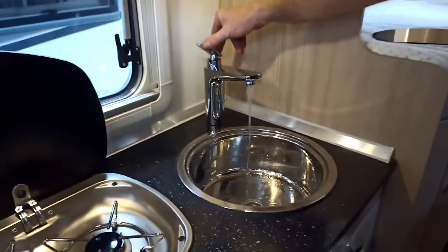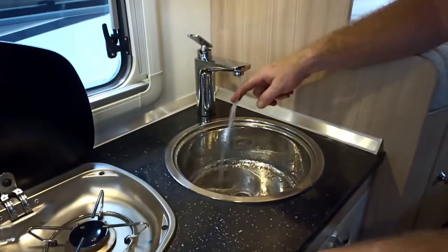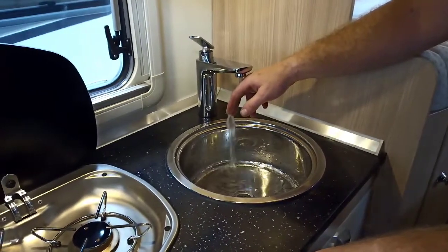On here, hopefully you'll be able to see — give it a little second or two and then you'll have hot water come through. We've had the hot water on the boiler, which I'll show you in a minute. There you go — just hot water coming through now.